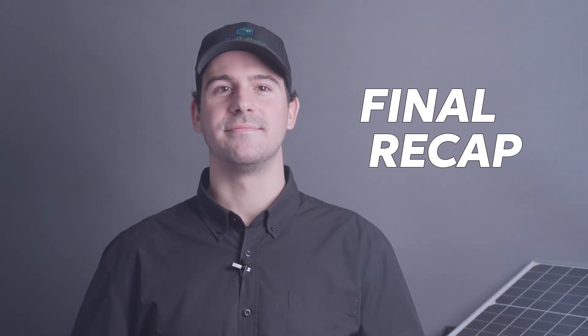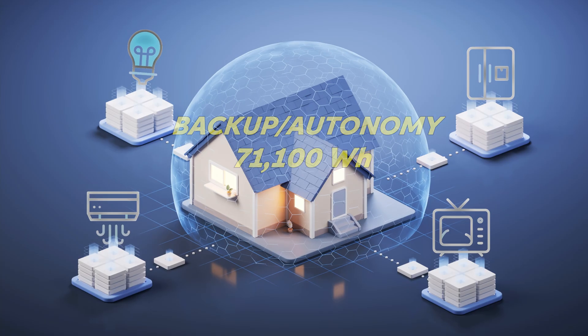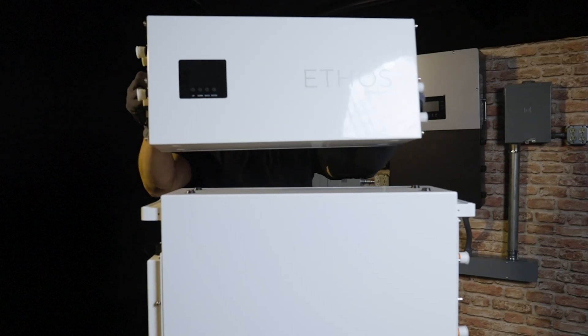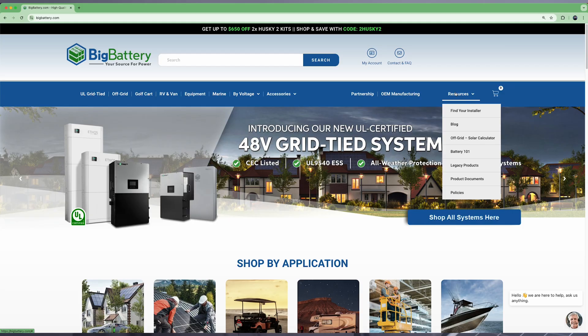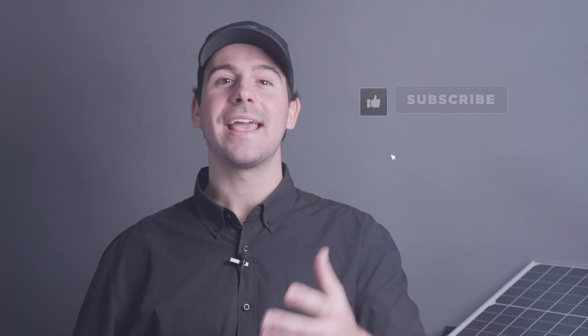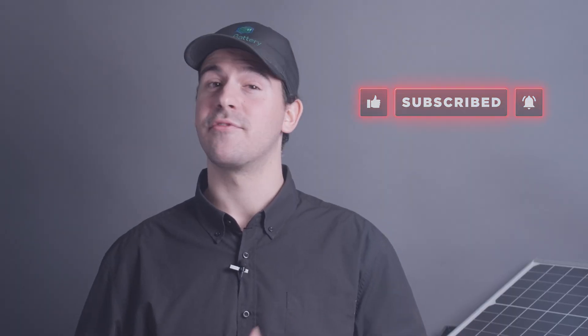Alright, let's bring it all together. To size your home power system, start by calculating your daily energy usage and be sure to account for at least a few days of autonomy. Then choose the right batteries like Big Battery's 48 volt Ethos, and make sure you've got enough solar panels and the right inverter to keep everything running smoothly. Building a solar power system is all about smart planning. Now that you've got the basics down, you're ready to design the perfect system for your home. Be sure to like and subscribe, hit that notification bell, and visit BigBattery.com for all your power needs. We'll catch you in the next video.